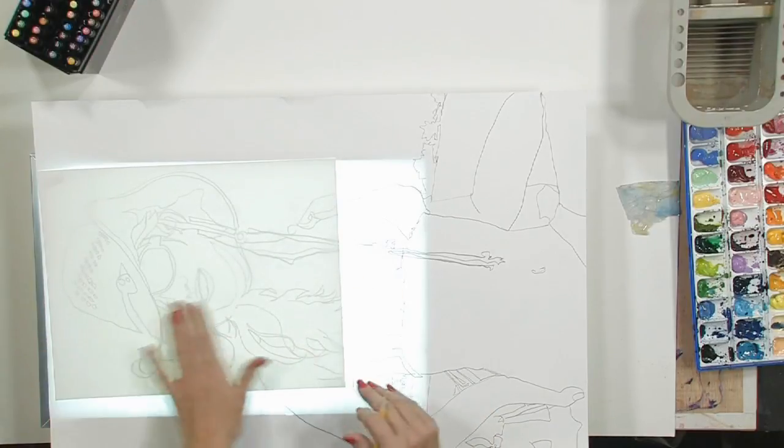I'm just covering the area that I want to try out first to see what my colors are going to look like. This is a good way to find a background color, find your flesh tones, and do everything before you start your big painting.